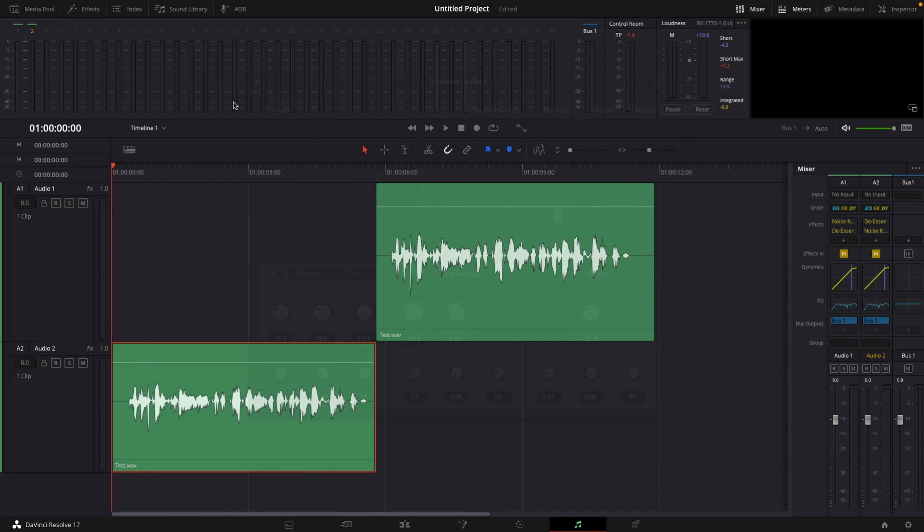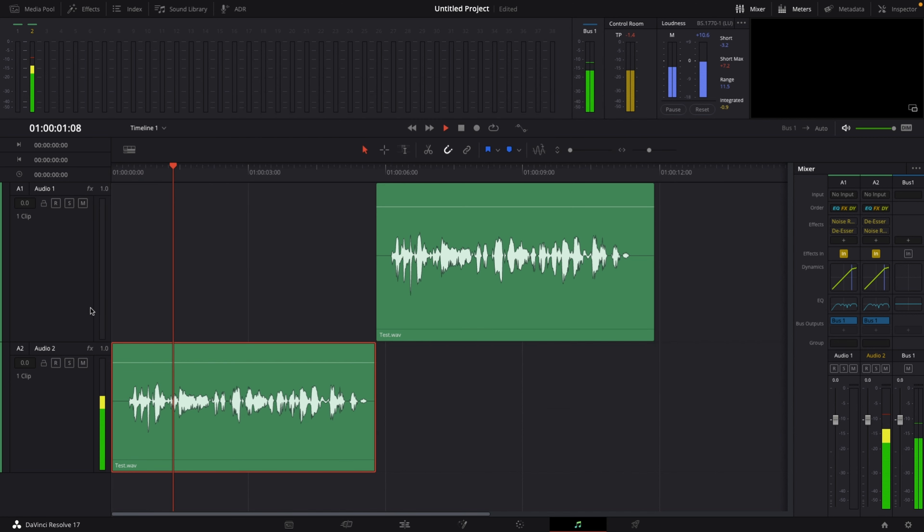And now if we hit play — this is a test to show you how you can get great audio within DaVinci Resolve's Fairlight page. These are all the steps that I usually do. I'm not an audio guy or a sound engineer, but these are the techniques I use whenever I'm editing a voiceover or my tutorials.